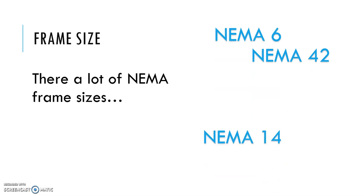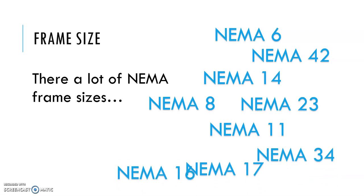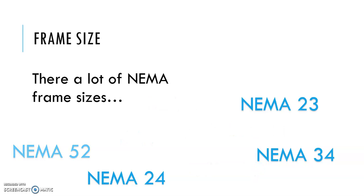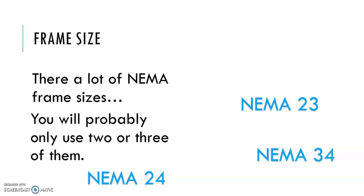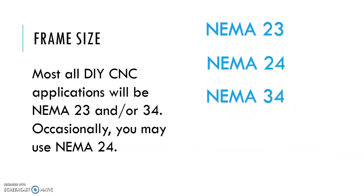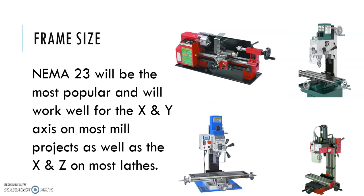Frame size — there are a lot of different frame sizes when talking about motors, which is intimidating. But the vast majority you're never going to deal with; you'll probably only ever use two or three of them. Most DIY CNC applications are going to use either a NEMA 23 or a NEMA 34, occasionally a NEMA 24. NEMA 23 is going to be the most popular and works well for the X and Y axes on most milling projects.